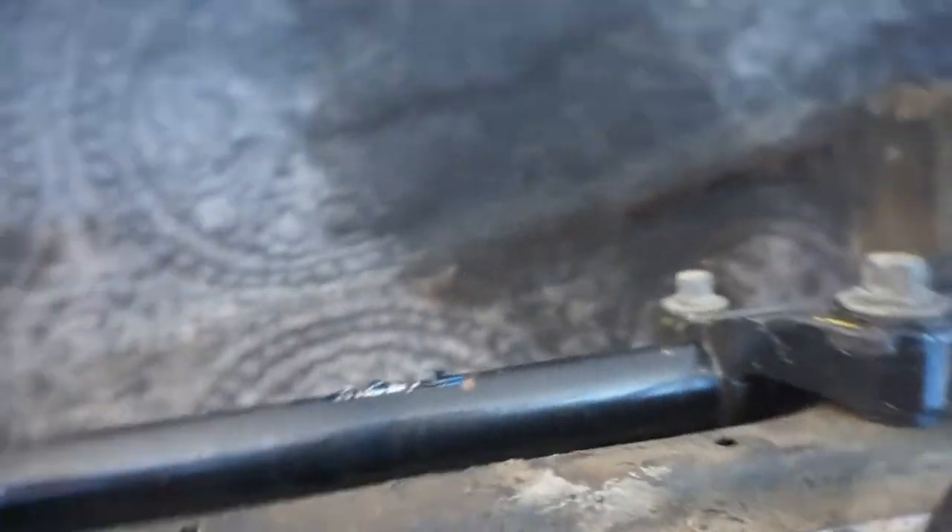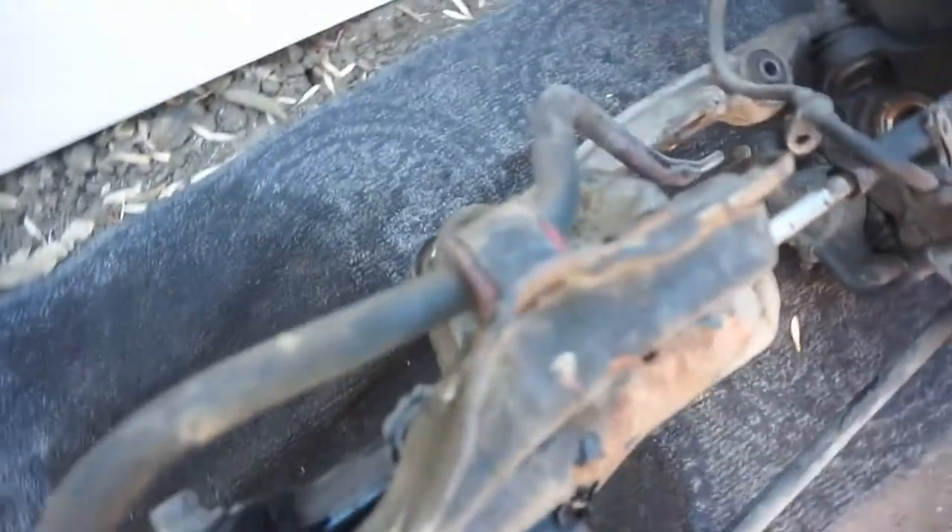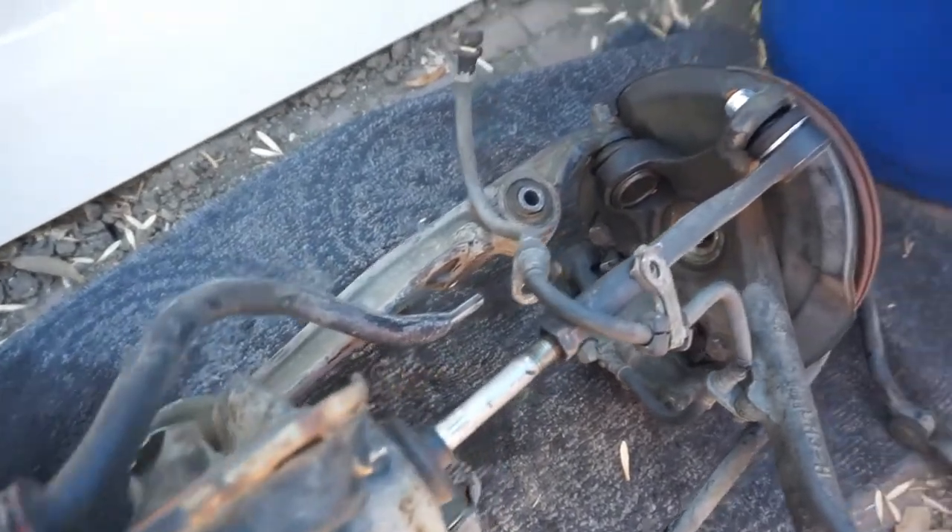Or maybe that fool just painted it — maybe it's not brand new, maybe it's rebuilt. Anyways, whatever, I got the parts. Front sway bar, knuckles right there.